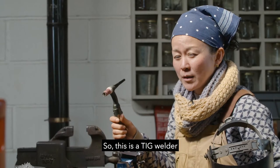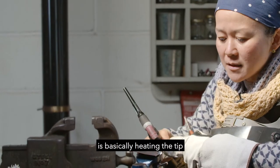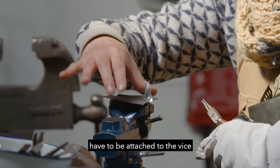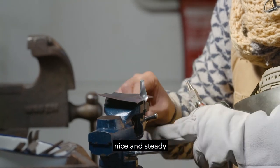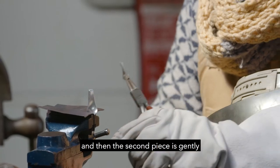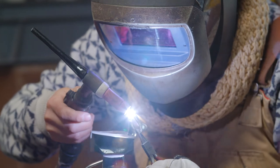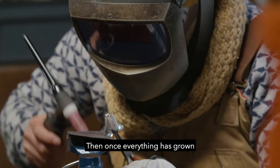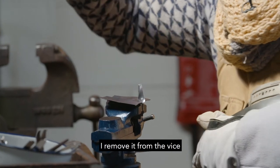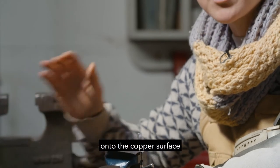This is a TIG welder. This is a torch, and this tungsten bit is basically heating the tip. The first silver components have to be attached to the vise, nice and steady. Then the second piece is gently held on the plier, and then basically fused together. Once everything's grown to a certain size, I remove it from the vise and carry on the welding process onto the copper surface.